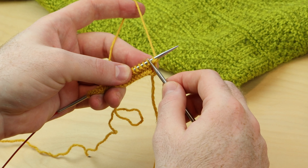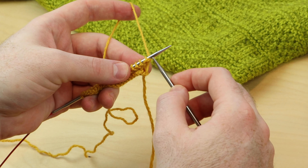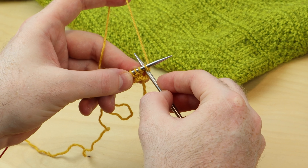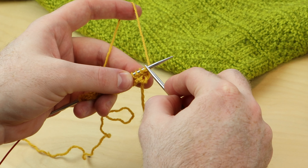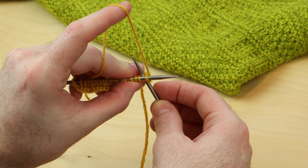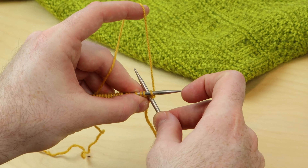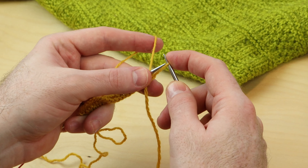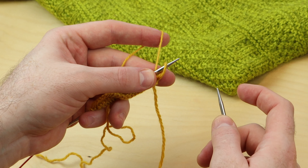When you cable cast-on at the beginning of a row, look at the right side of your fabric. Insert the right needle tip in between the first two stitches — here are the two stitches — and don't go into a stitch. Go in between them, in the gap between the stitches. Wrap the yarn around and pull it through, and place it onto the left needle tip like that.